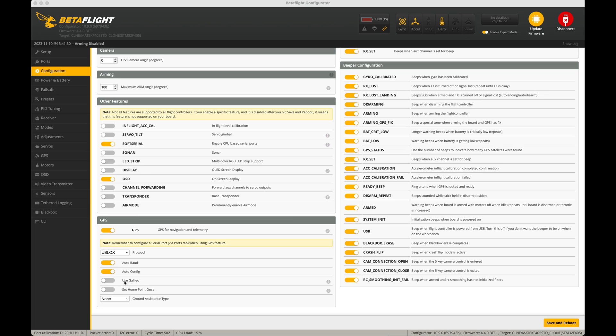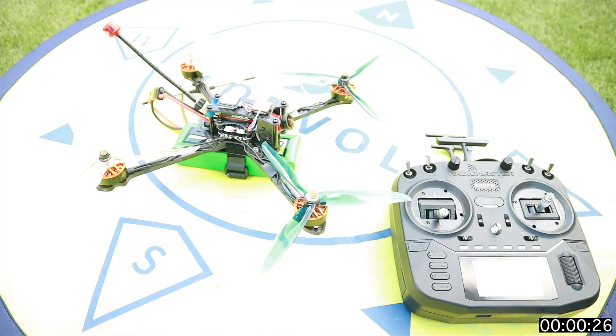I thought that was it for this video, but I happened to check in Betaflight and noticed I had Galileo turned off. Galileo is another set of satellites, and you will generally get more satellites if you use it. I wasn't sure if the M8 supported it, but I saw it mentioned on the back of the M10, so I decided to set it to auto-detect and went out for another go in the garden. This is where the results took a bit of a turn.